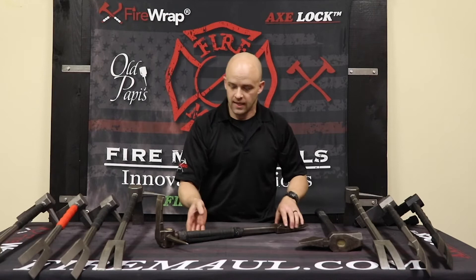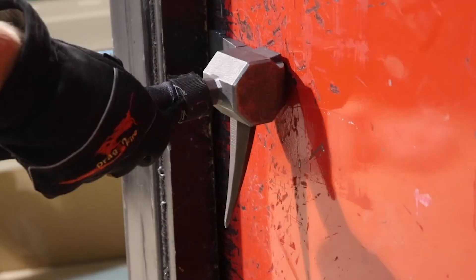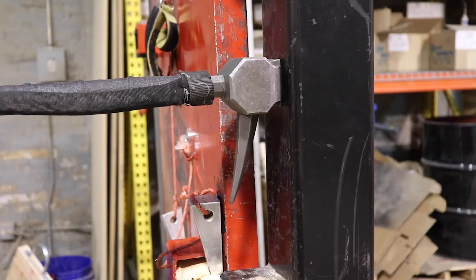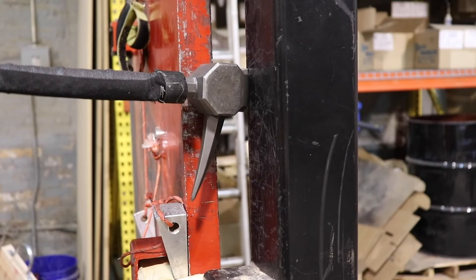I talked about the spike being down away from the top of the adze — that is done also for a reason. That way, when I am rolling my adze, we always teach going away from the spike. Now we can actually drive down and towards that spike, especially if I'm on the lower portion of a door and I can't get underneath my tool to go up with it. I can now go down and get a majority of my force out of my tool in either direction — the top side or the adze.